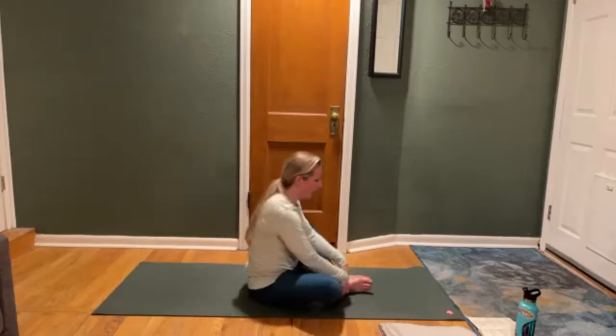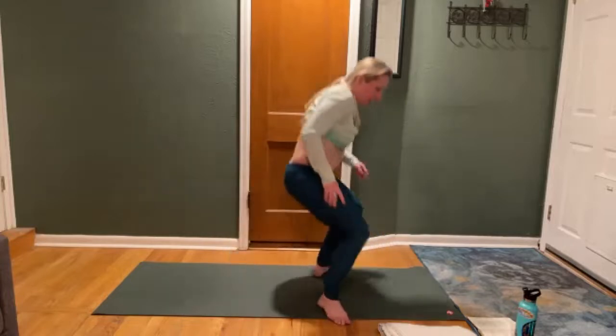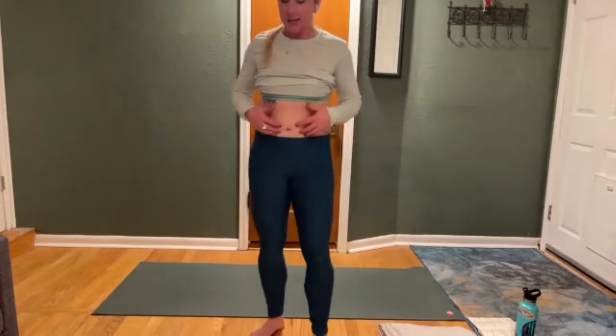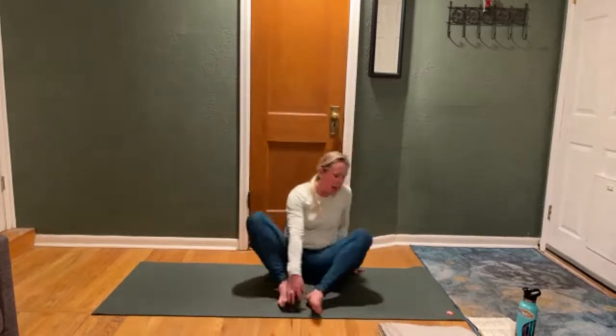This grip on your ankles will help you pull. Once you get Uddiyana Bandha, you can start to lengthen your spine, pulling that stretch in your core abs. That's what it looks like — it's compression. Your diaphragm pulls down, your ribs spread wide. We'll do that one more time in our Baddha Konasana.